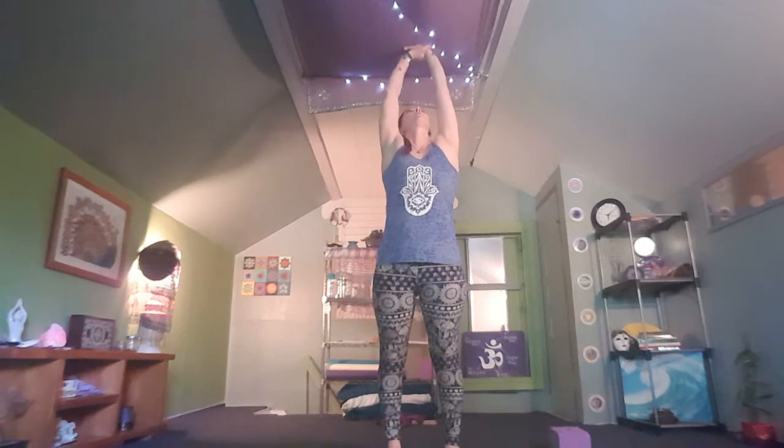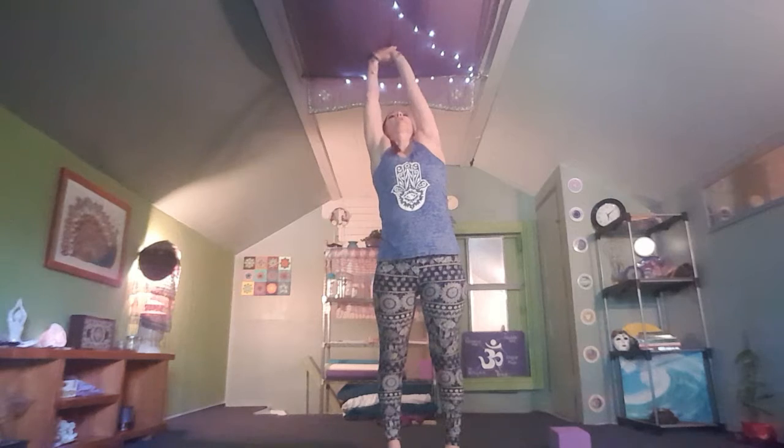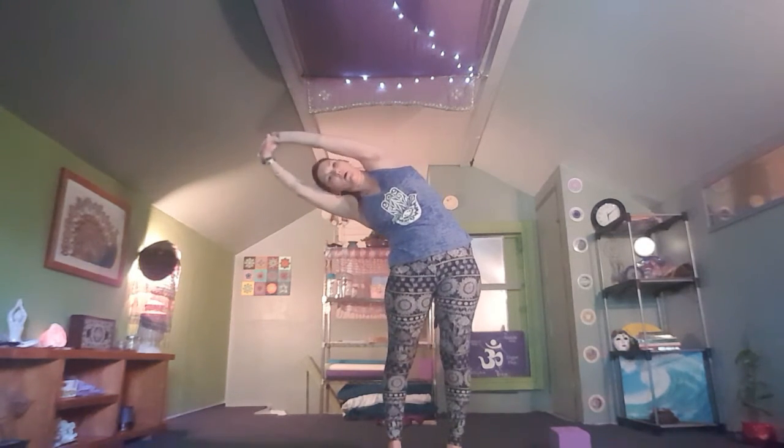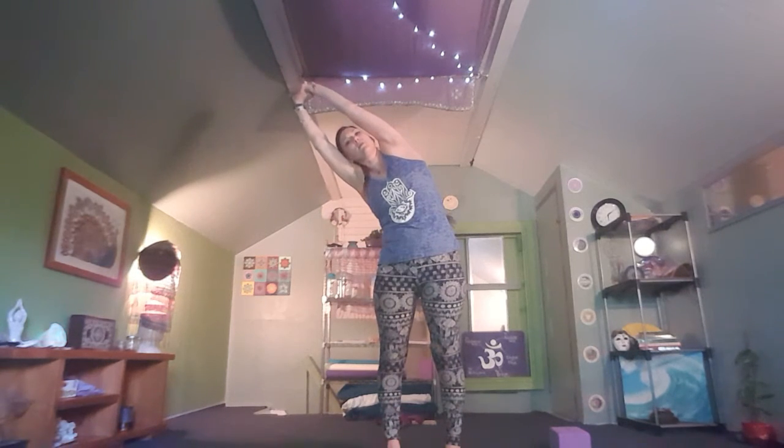On your next inhale to reach, grab that left wrist, push the left palm up towards the sky. Inhale to lengthen, and then as we exhale, hinge the hips towards the right. If hinging a little bit is all you have today, that's okay. If you want to come all the way down for a big side body stretch, that's fine too. As you inhale, push through the palm — really stretching through that armpit, shoulder, side body, and low back.